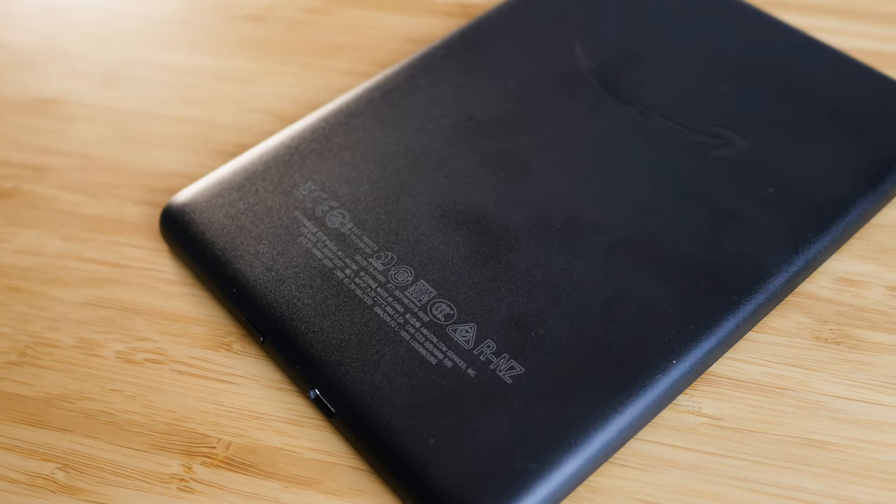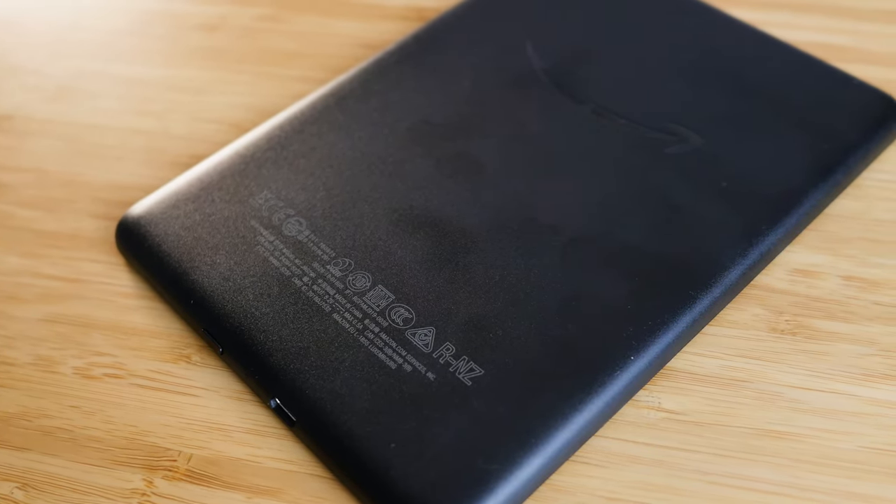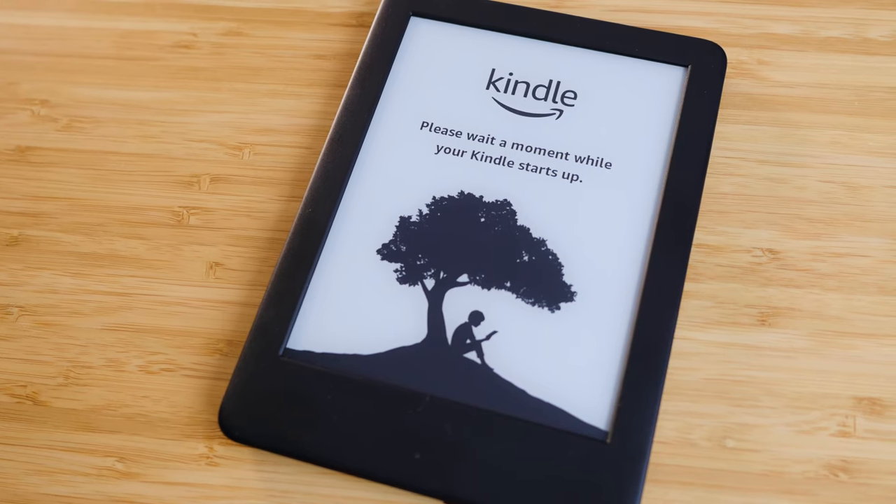With all that being said, if you're looking for a very basic, bare-bones Kindle, this device is still really good because the display may not be as nice as the other models, but the functionality in terms of software and everything you would expect is still there. Another way they save money is by using different materials for building the device — this is a complete plastic design, both the back and the front.